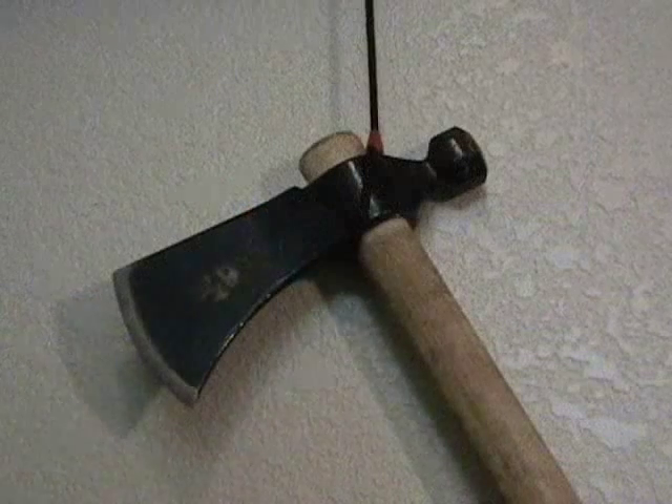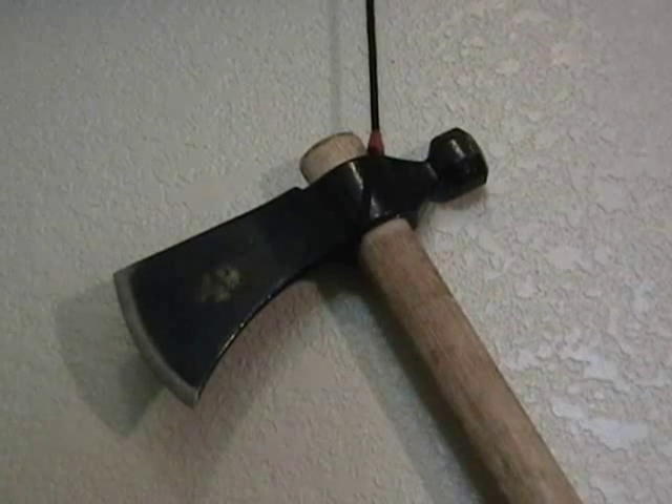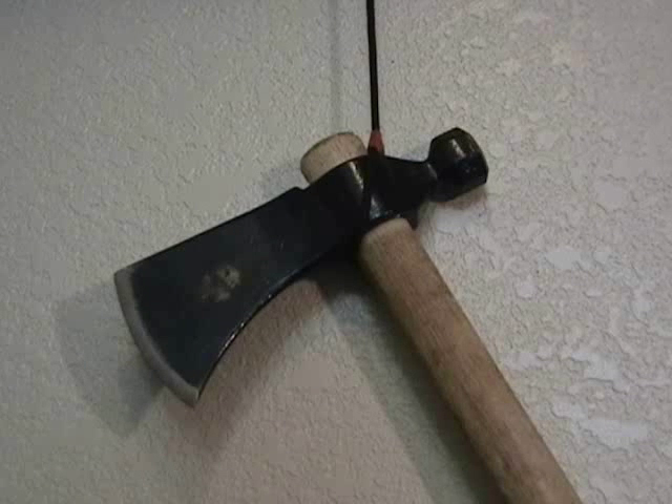I have a few more comments on the Cold Steel Tomahawk. The bummer thing is it doesn't come with a sheath, so you're kind of on your own to make your own.